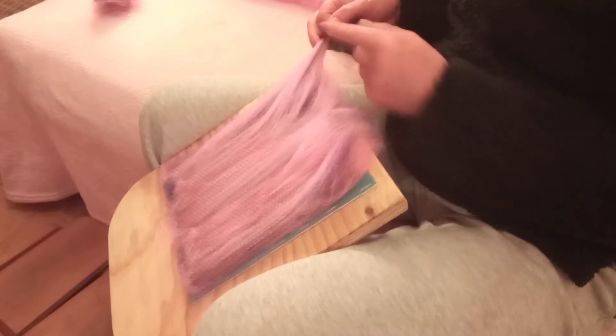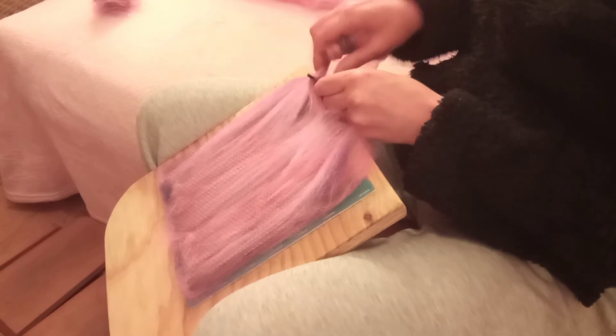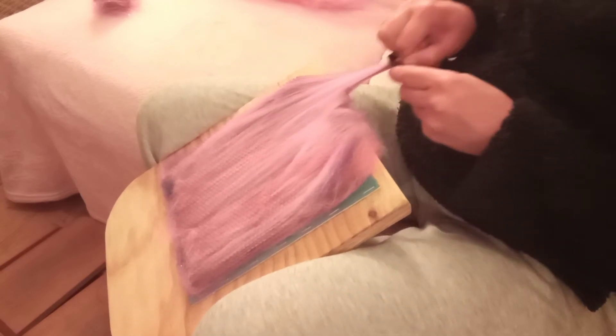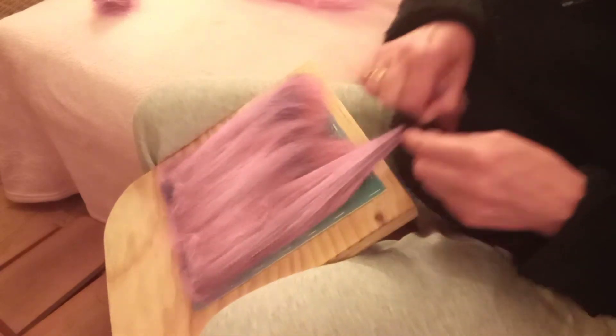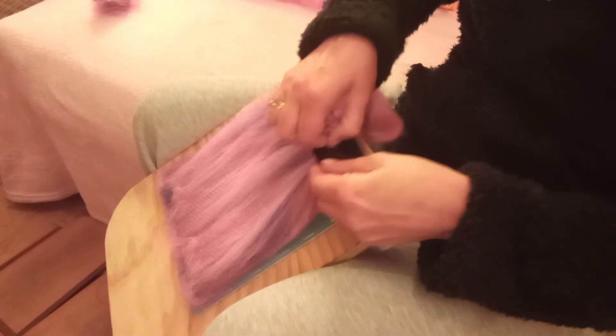So as you get to the end, because you've been pulling that way, we're gonna pull the other way — we're changing direction as we draft. So you draft, push forward, draft, push forward. Make sure you catch all them fluffy bits, and then we're going that way again. Draft, push forward, draft. Oh look, even I don't get it right!